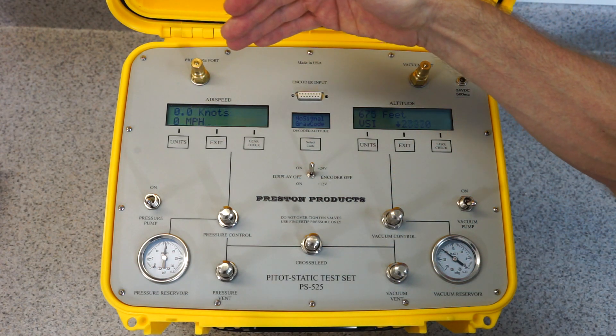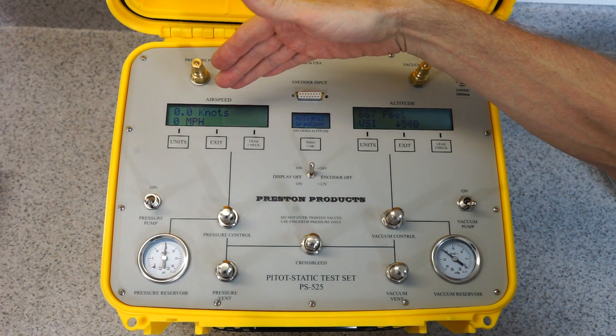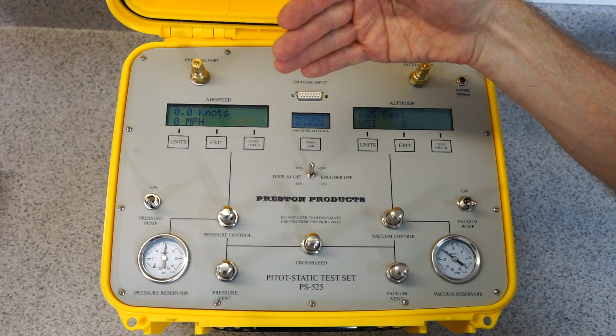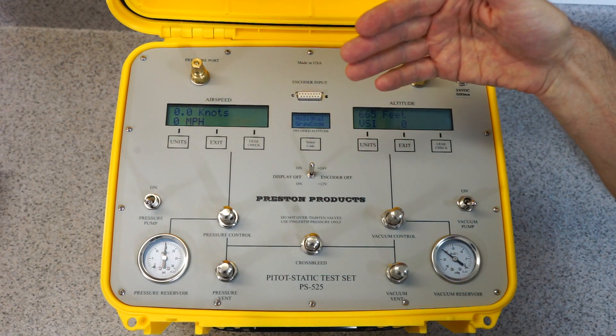The displays over here — we have the airspeed display which shows in knots, miles per hour, kilometers per hour, and Mach. It can also show millibars, PSI, millimeters of mercury, and inches of mercury.